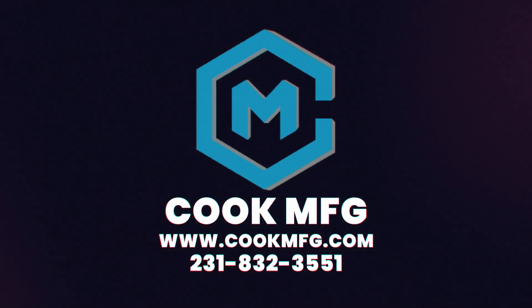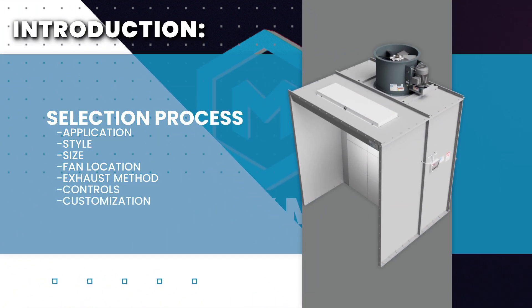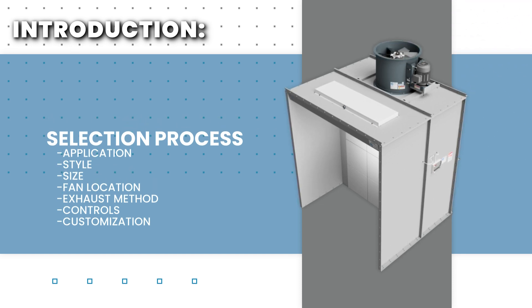Cook Manufacturing offers paint and powder coating booths in a variety of styles and sizes. This video will walk you through the process of selecting the correct booth, ductwork, and control package.